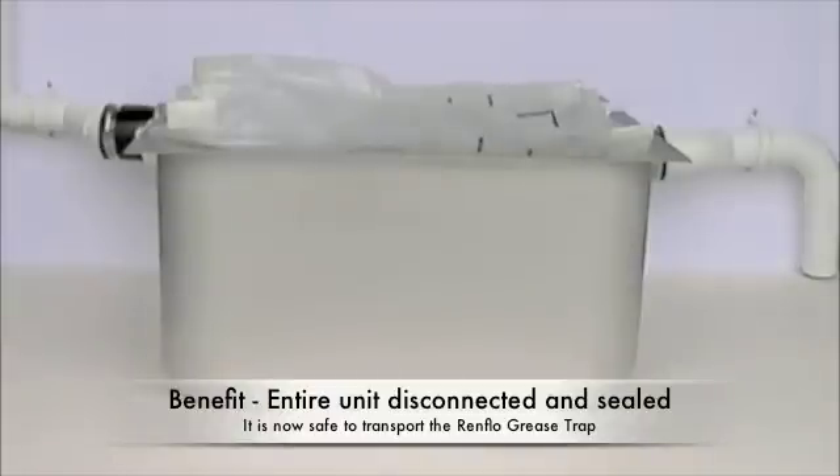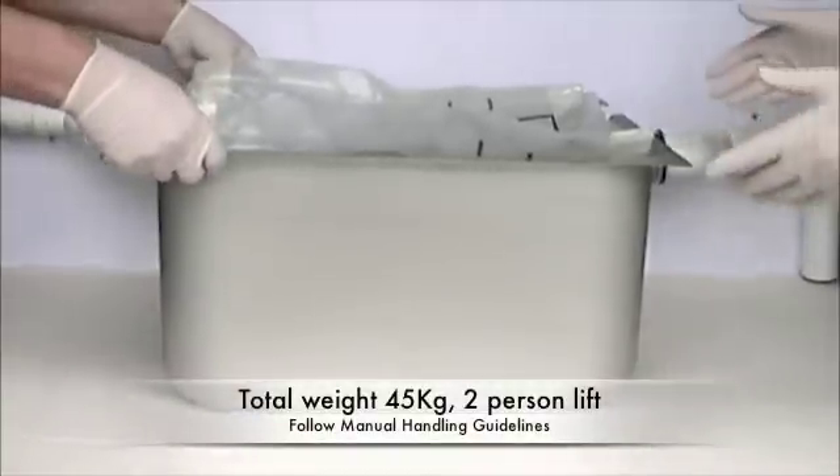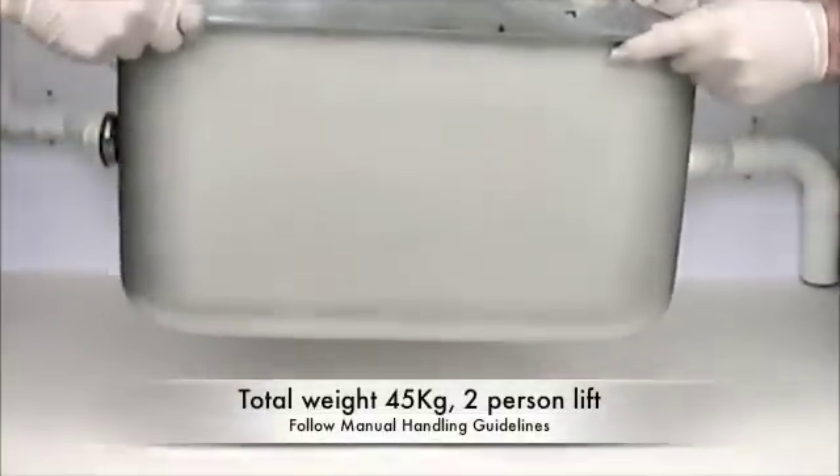The liner is now fully sealed and the unit can be moved safely. Be aware the whole unit with the full liner in it can weigh as much as 45kg, so moving it must be done by at least 2 people.